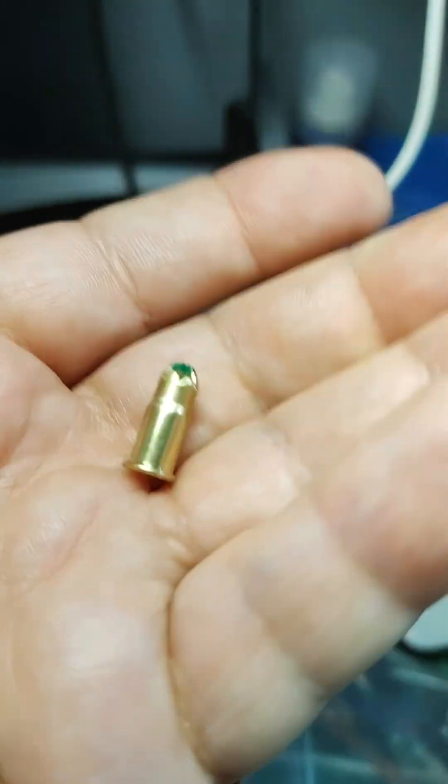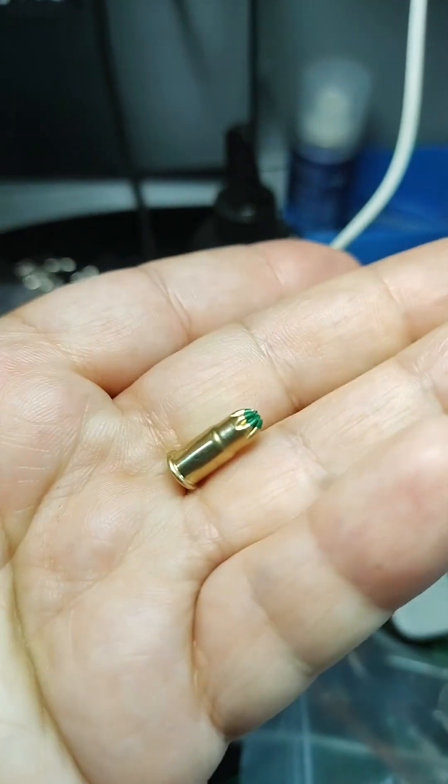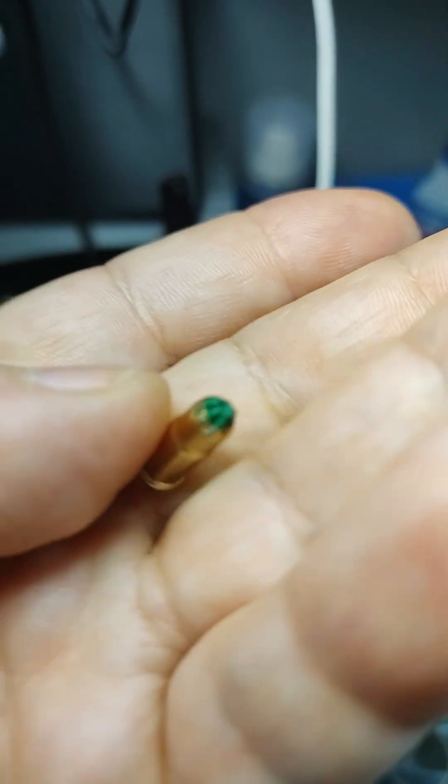We're going to try out the green ram sets. They're neither the most powerful nor the weakest — somewhere in the middle. These should be a lot louder than the shotgun primers and more readily available.